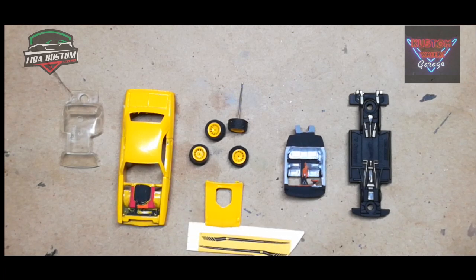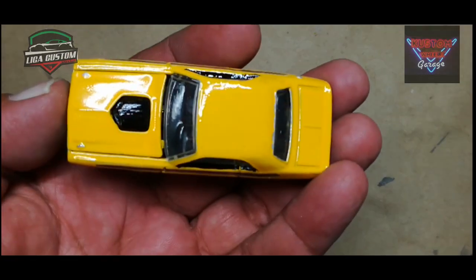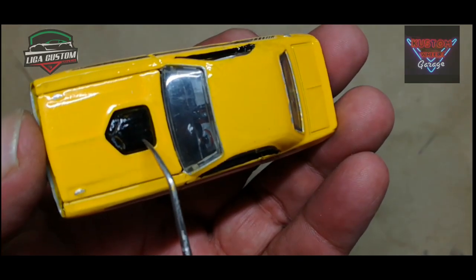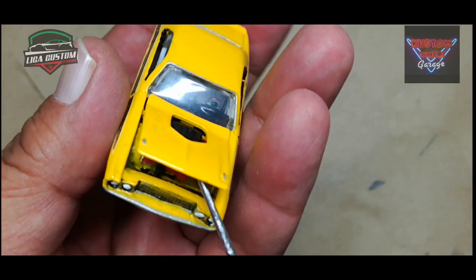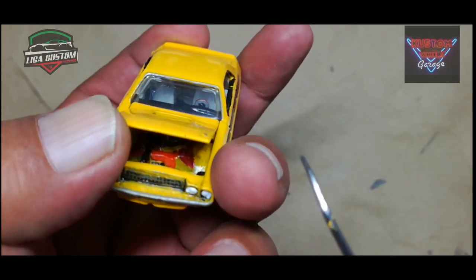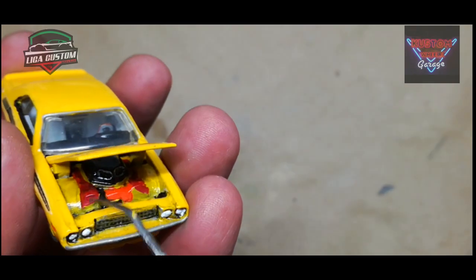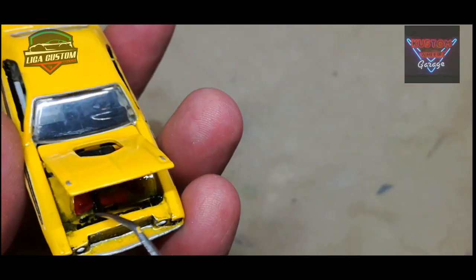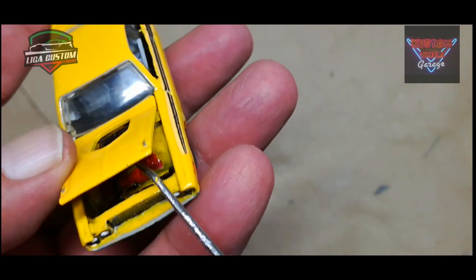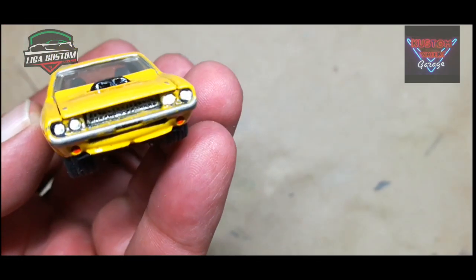Ya estamos de vuelta con la presentación final del Custom de esta ocasión: el Muscle Car del colectivo de la Liga Custom. Así es como nos queda en amarillo con algunos detalles en negro. Aquí detallamos en aluminio los cierres del cofre. El cofre, por supuesto, abre y tiene detallado perfectamente el motor. La parrilla y los faros también. Aquí resaltamos las tapas de punterías, la tapa de la cadena de distribución, una manguera que va al radiador, el radiador, y también tiene ahí simulada su batería. Lo poquito que se puede, pues lo detallamos con toques de pintura. En el frente tiene ya resaltada su parrilla en negro profundo y en las partes más externas un poquito de aluminio.